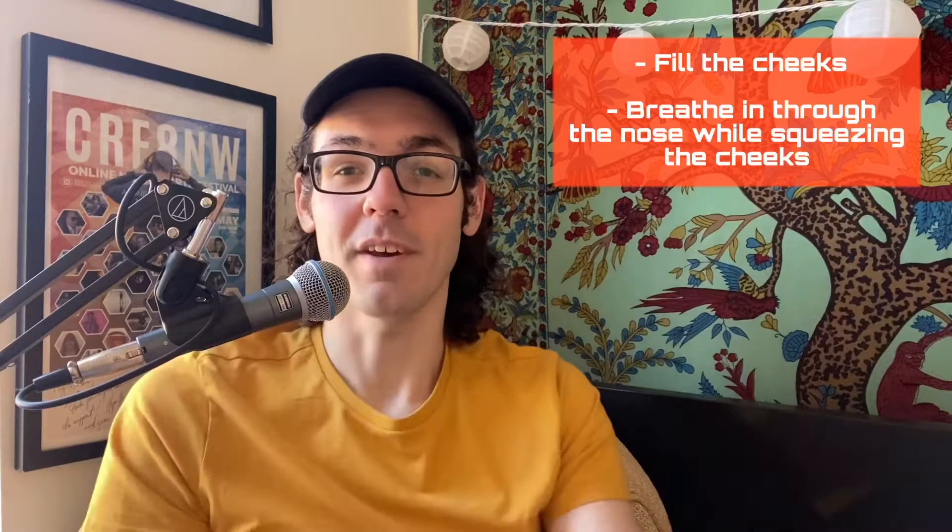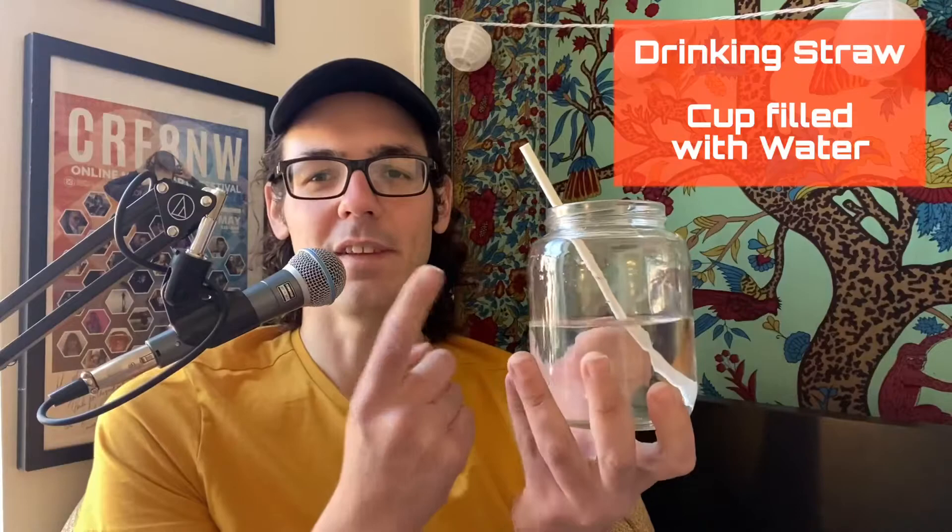You fill the cheeks, and as you squeeze, you take a breath in. This takes a lot of coordination, and it can take some time — it all depends on where you're at in your learning. Now that we understand the mechanics of circular breathing, we can get our supplies of the drinking straw and the cup filled with water, and we'll get started.